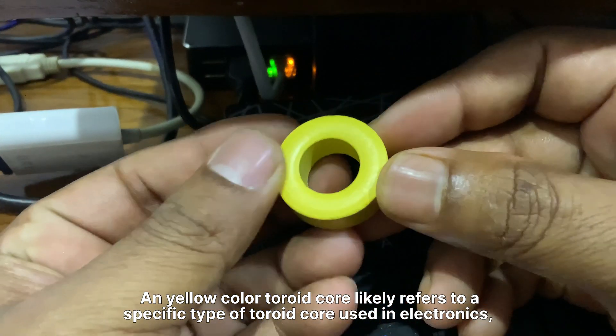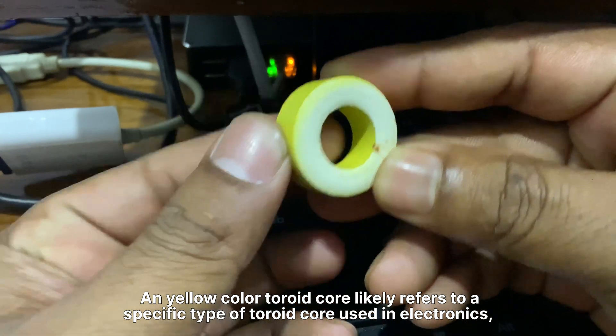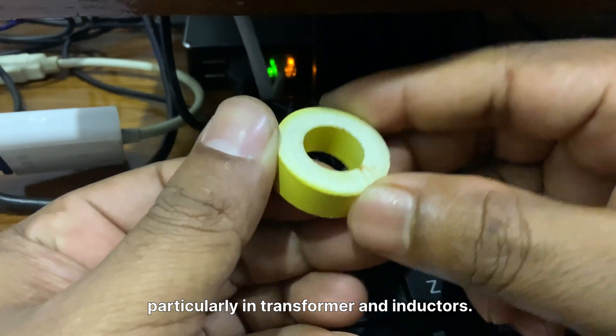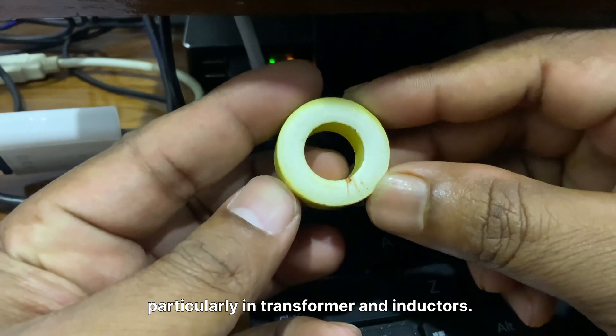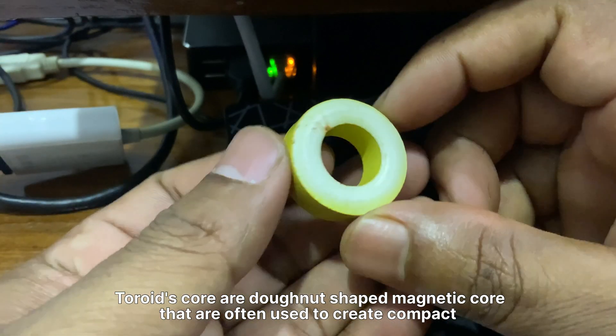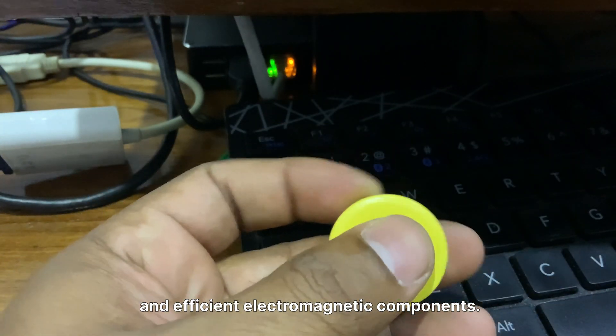A yellow color toroid core likely refers to a specific type of toroid core used in electronics, particularly in transformers and inductors. Toroid cores are donut-shaped magnetic cores that are often used to create compact and efficient electromagnetic components.